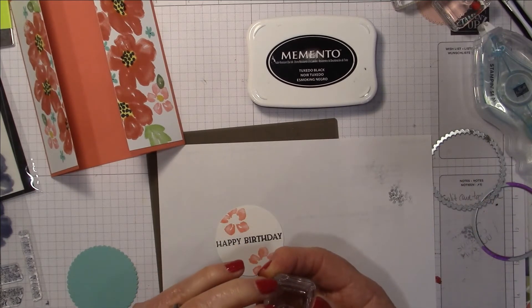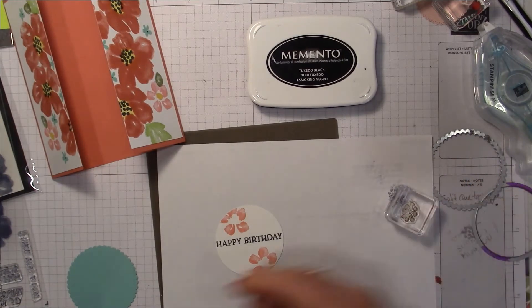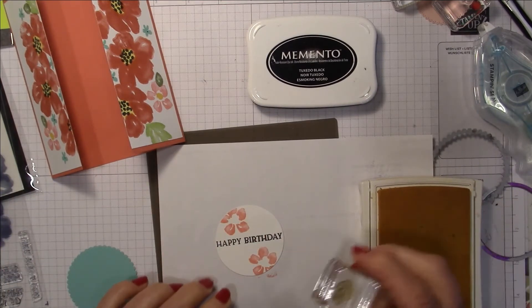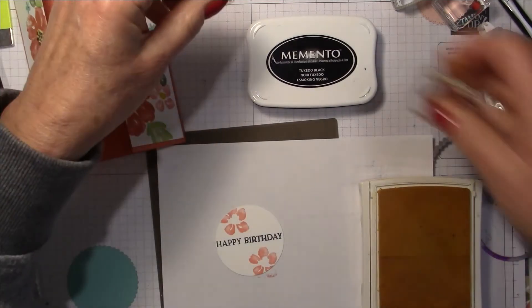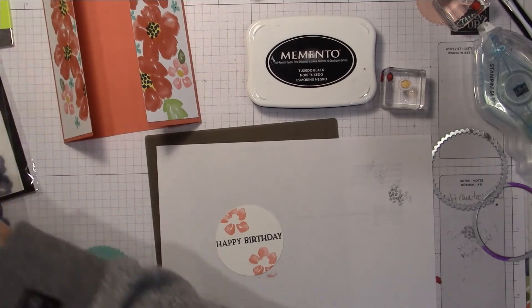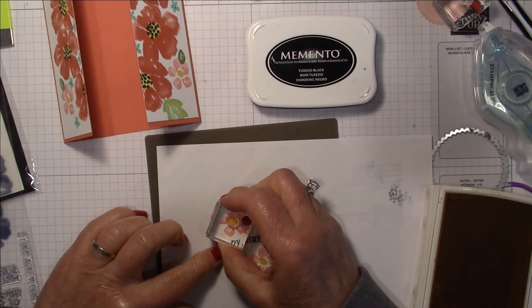I'm going to use the back of the stamp and pick up Daffodil Delight — actually I've got the wrong stamp. I need that tiny little one, not the one for the bigger flower. I think I had used So Saffron — just a dab of yellow in there.